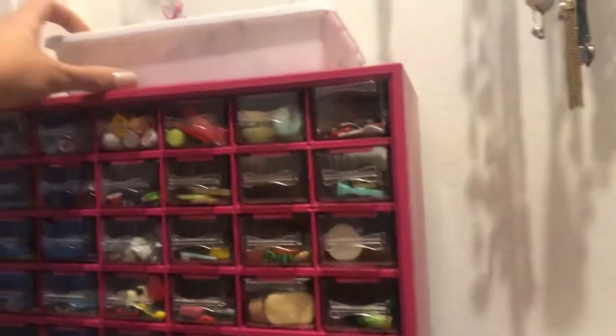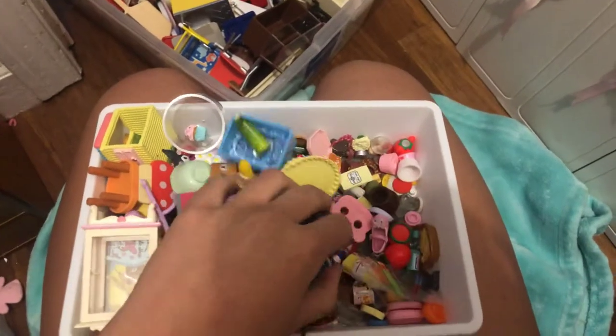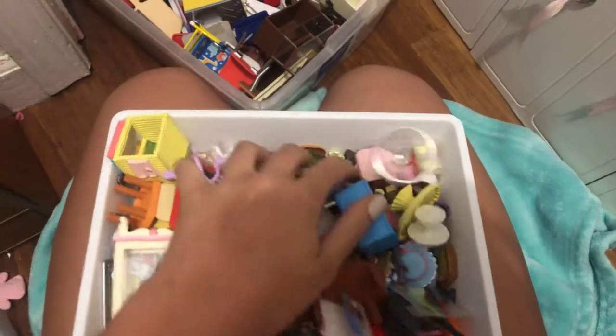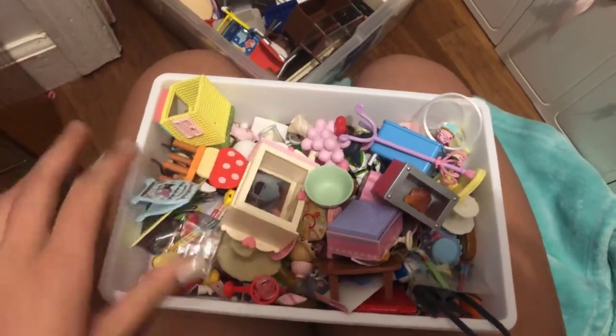So on top of my storage, I have like this rement catch-all, I like to call it. Whenever I get a new set, I kind of just toss all the pieces in here and I'll organize them into my collection at a later time. But yeah, there's just a bunch of random sets in there. It's really fun to go through.